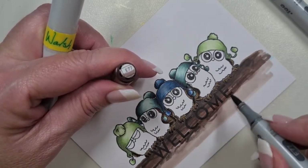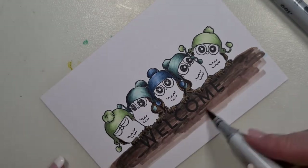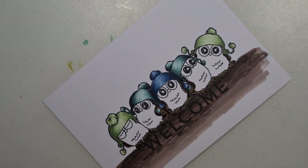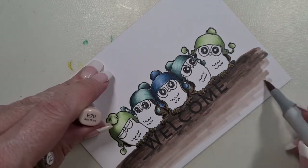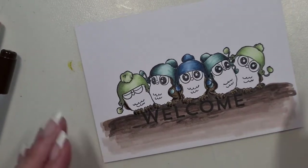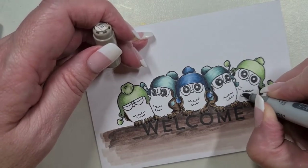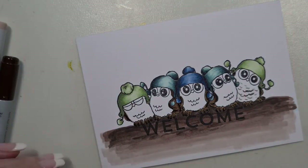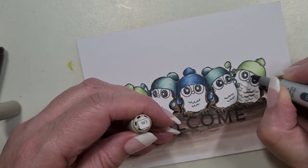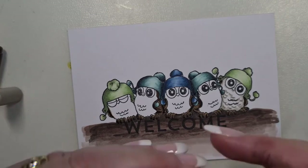This card could be 'welcome little one,' 'welcome to the neighborhood,' or honestly even a 'you're welcome' sort of thing. I'm trying to work out how big my panel is going to be. We're going to go in with W5, W3, and W1 just to give a little bit of definition, but I'm not coloring the whole thing — I want to give the impression of white.